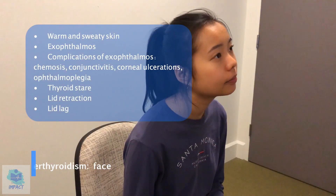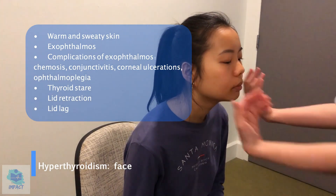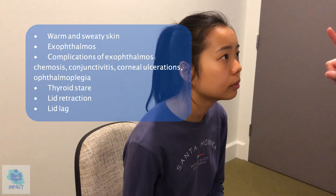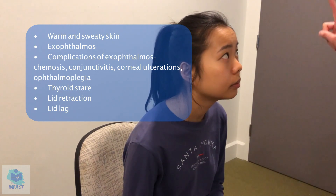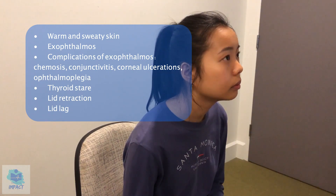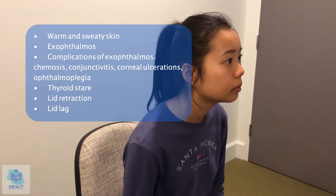So now I'm just going to have a look at your face as well. First, just having a feel for any warm and sweaty skin. Having a look at the eyes. Can I get you to follow my fingers with your eyes without moving your head? Great. So no signs of lid edema. And can I get you to follow my fingers again? And look into my nose. So no signs of lid retraction or lid lag.